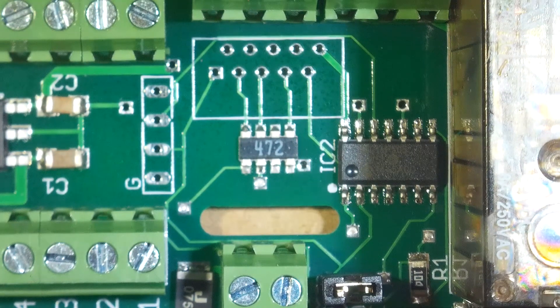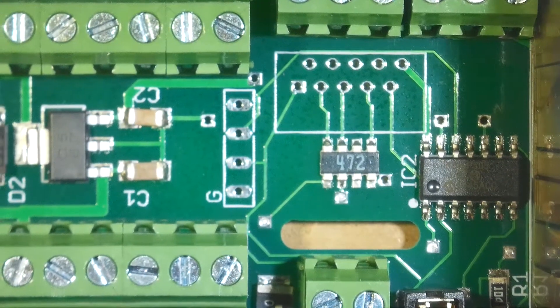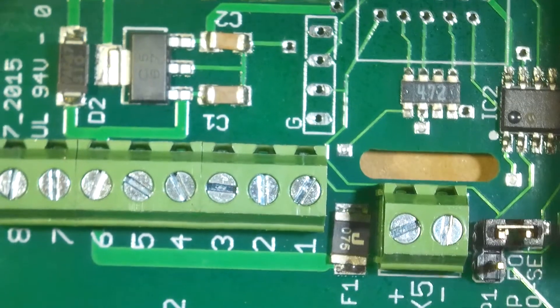I use solder paste and a reflow oven for all the surface mount components, and then for the through-hole components — most of the through-hole components — I use wave soldering. Actually, it's called dip soldering.